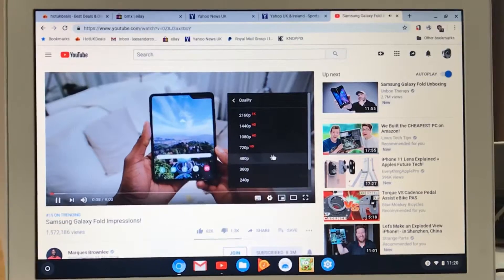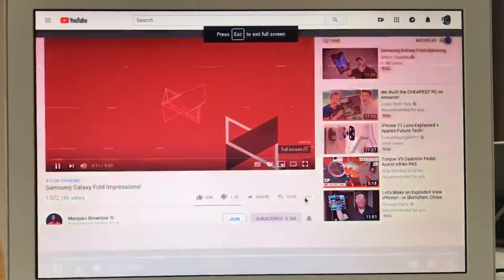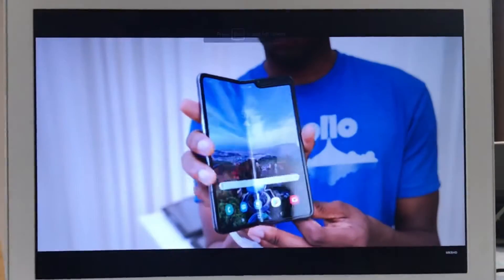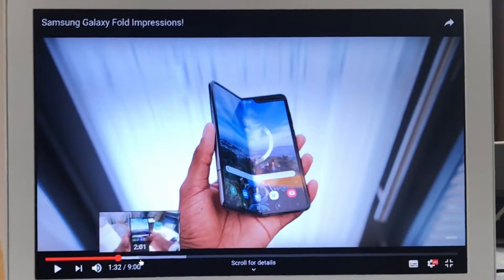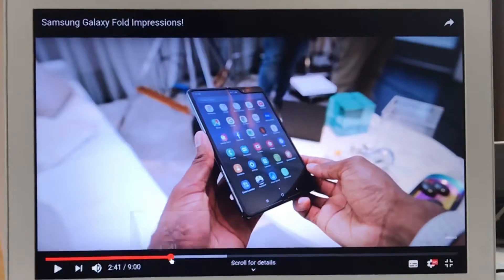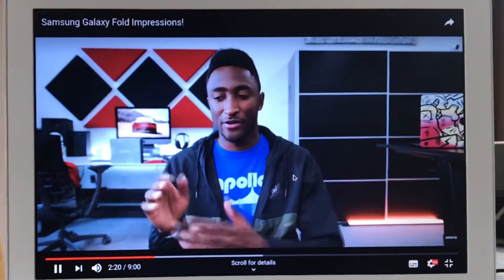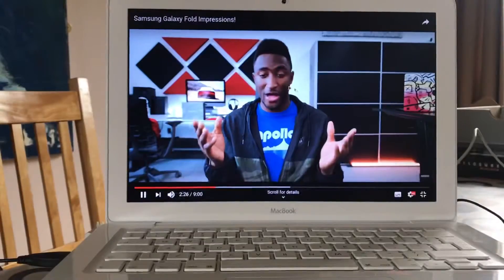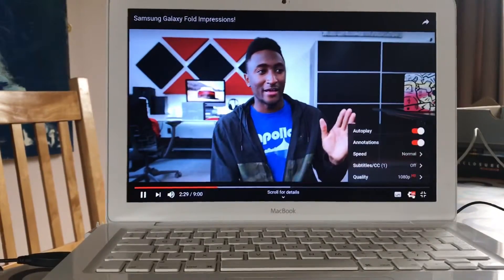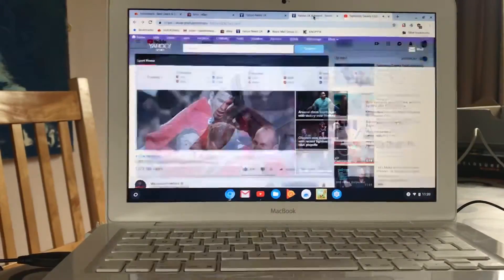Let's open up YouTube and find something. We're going to Settings - I've got various quality options. This is only a 768p display so there's no point going over 720p, but let's go 1080p and full screen. 1080p doesn't actually work very well on this MacBook from YouTube - the lip sync is all in time though and it looks pretty good. As I said, there's no point in going 1080p; you might as well be on 720p on this particular screen.